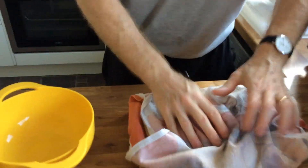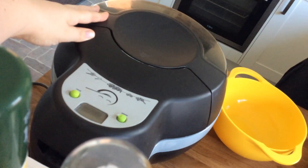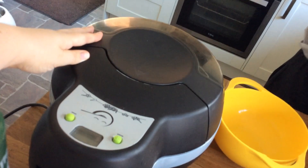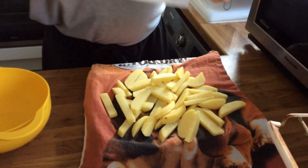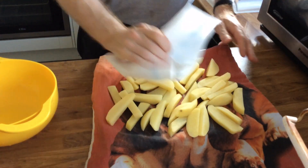What we use to cook our chips is an Actifry, and they take about half an hour to 40 minutes in the Actifry. We just need to get all the moisture out of the chips.